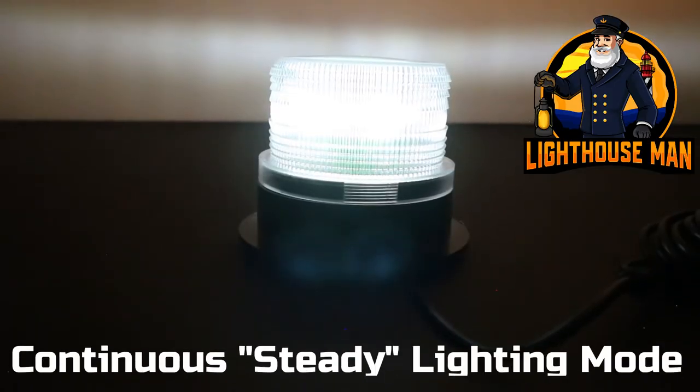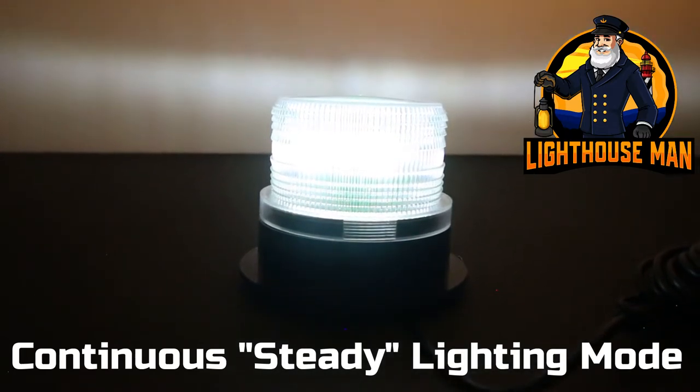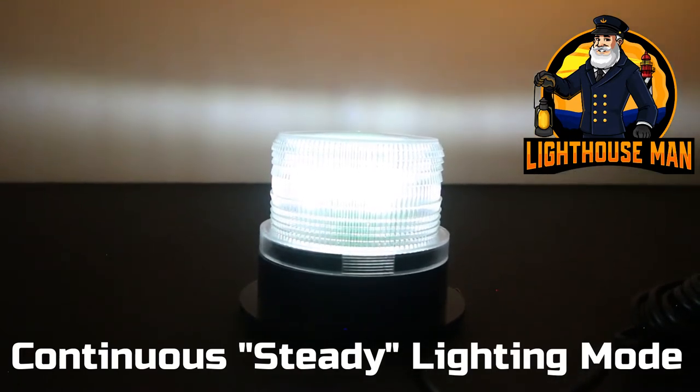The first mode is just a simple standard steady light. On this mode you just set it and let it go and it will simply run a steady light all night long.